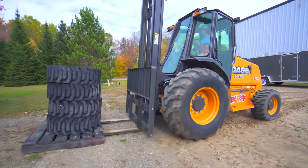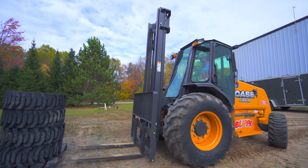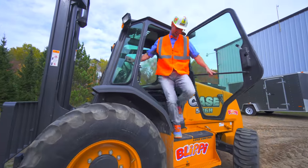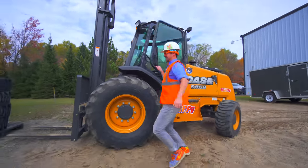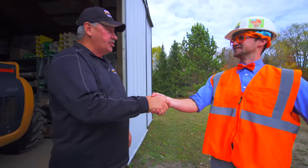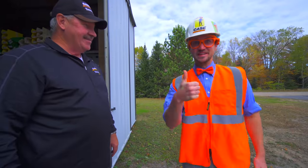Thank you. Thank you very much, Blippi. Good job. Thank you. Good job to you. Good job.